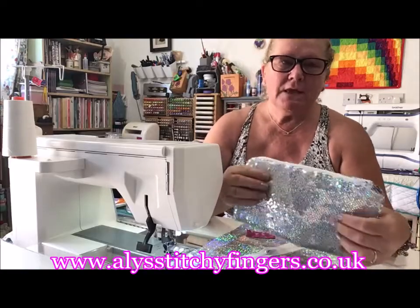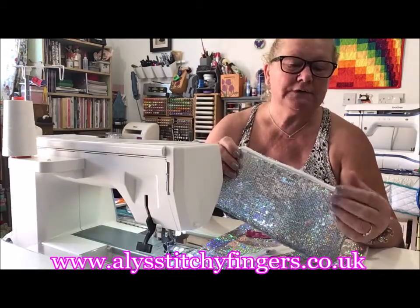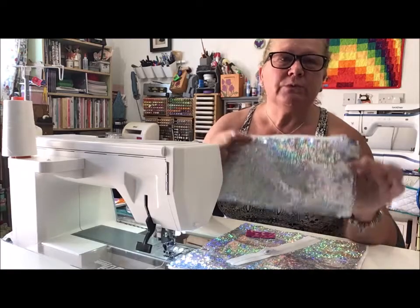Hi, I'm Ali from Ali Stitch Fingers. Today, as promised when I was at a chander yesterday, I said I was going to do the tutorials. I like to do the tutorials to go with the projects that I do, just basically to hold your hand, especially with this one.